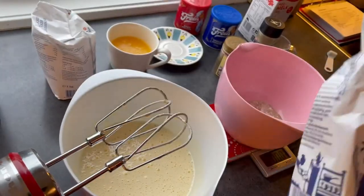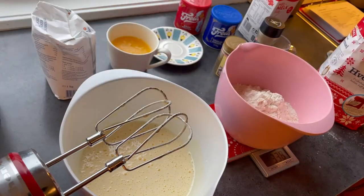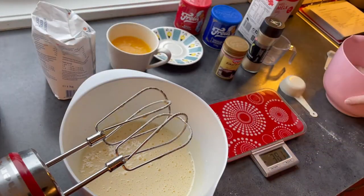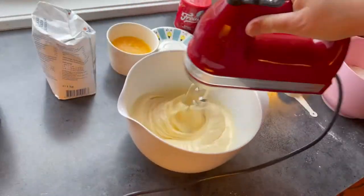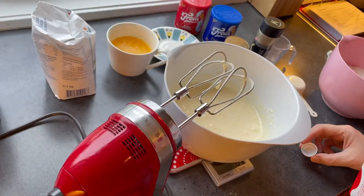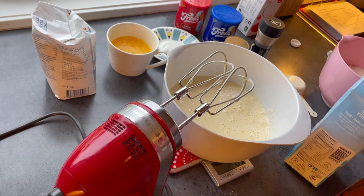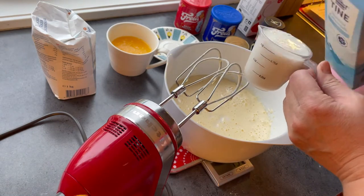Then I put white wheat flour — sieved white wheat flour — inside. I always weigh the ingredients because I think that makes it more accurate. In Norway we don't have self-rising flour, so we always put baking powder or baking soda in our flour. Then I whisk a little bit more in the eggnog before I add the milk. This is full fat milk. And then I will add the soured milk. I'm not sure if the measurements and the weight are the same, so I just measure and weigh at the same time to make sure.